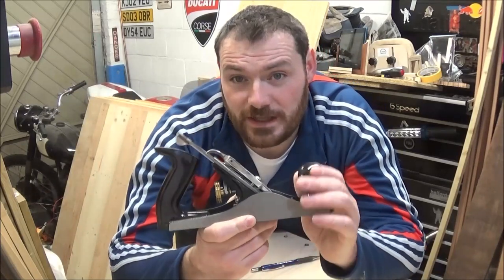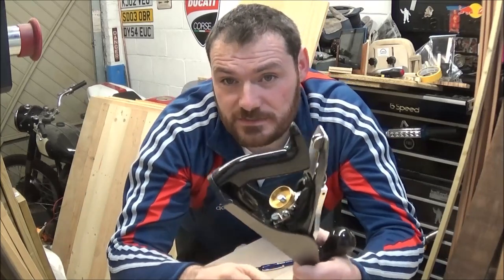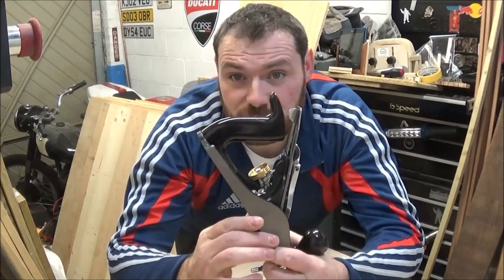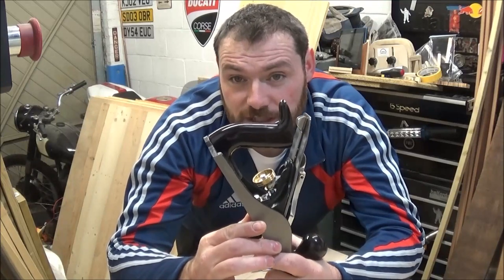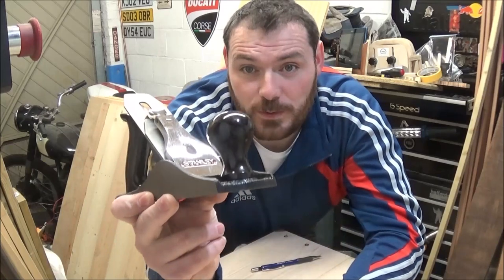The idea of today's video is I'm going to try and turn myself a new front handle. The back handle is quite easy — I'll just trace the shape out, use the jigsaw to cut it out and then shape it. The difficulty with turning the front knob is I don't have a lathe, so I'm going to attempt it on the drill press.